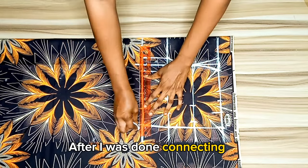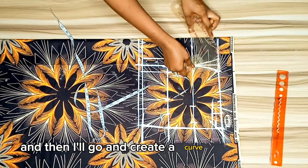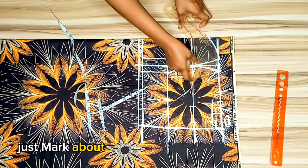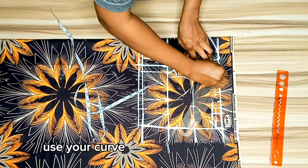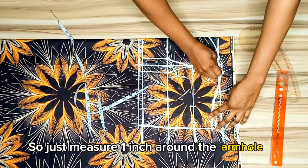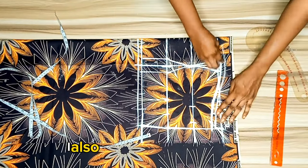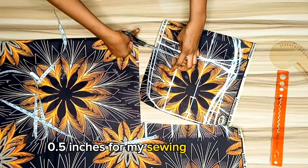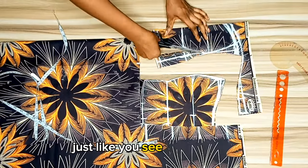After connecting, I marked half an inch for the joining allowance, then created a curve around the upper chest line — about one inch deep around the middle. I used the curve ruler to create a curve for the bust, measuring one inch around the armhole and one inch around the middle, then connected it. I also added 0.5 inches for swing allowance, then cut out all the patterns.